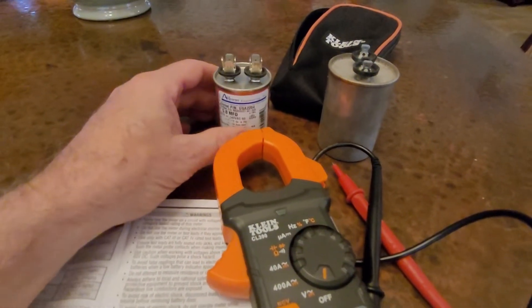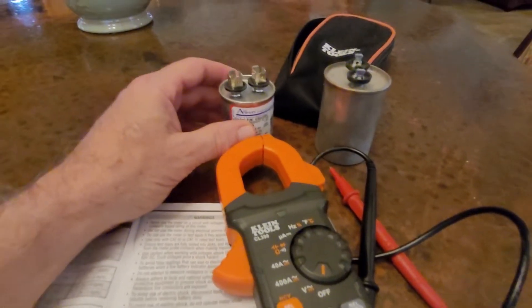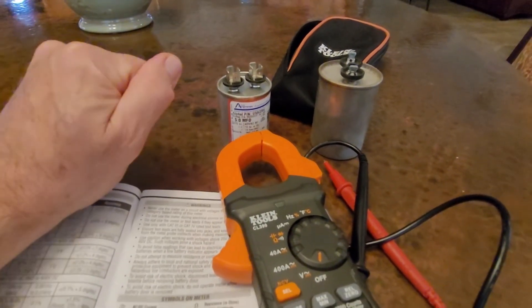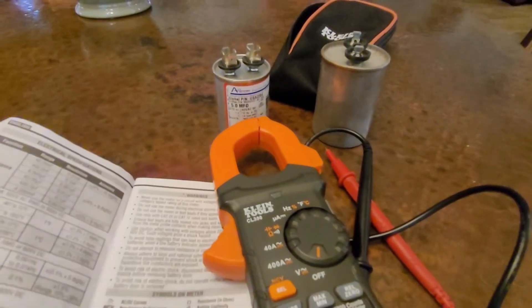I've done that. You can look online how to do that, but basically you'd turn the power off if they're still in the unit, and get an insulated screwdriver and touch it across the leads. Be careful — safety first.